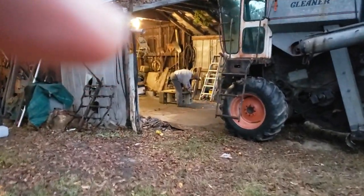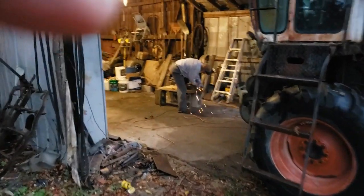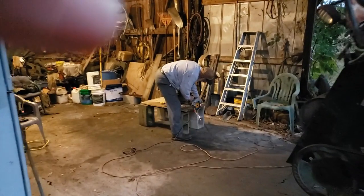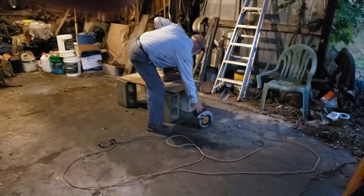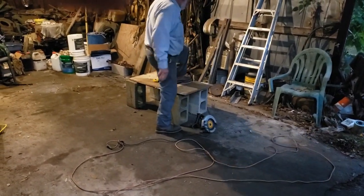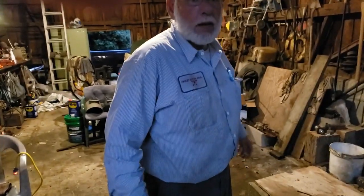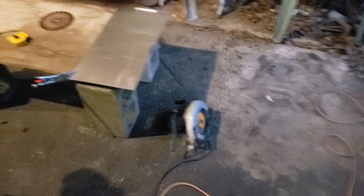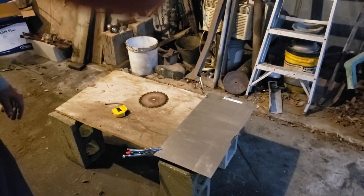I just drove up here to Cousins. He's out here fabricating, working on something to fix this feeder house hole. That's a fine cutting rig right there. I've cut many a thing with a blade like that on my saw. Just manhandle it and hold it and don't let it kick back on you and you get to have a good time with it.